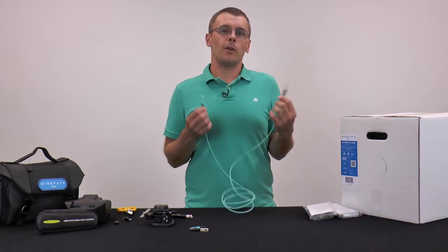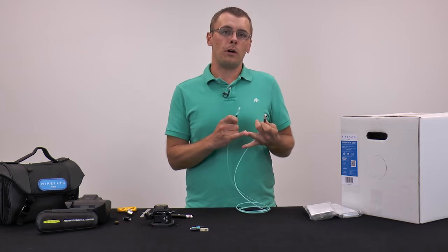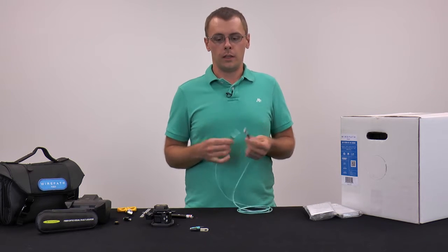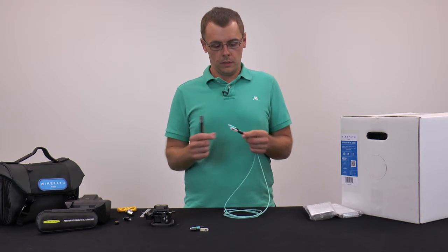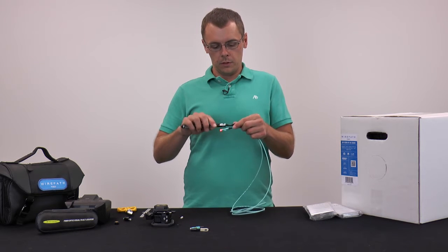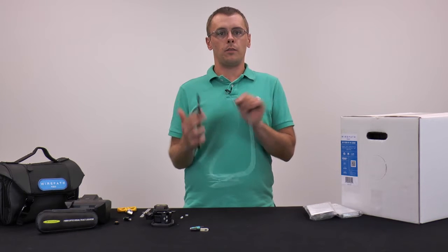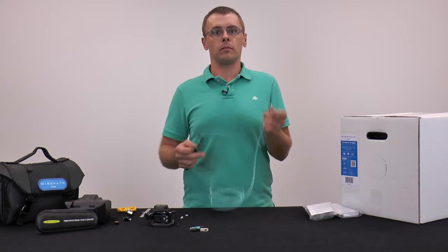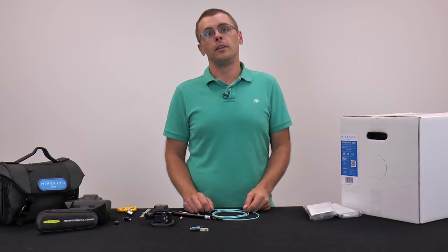As you can see, terminating Wirepath fiber in the field is very easy thanks to the soft peel coating — no polishing required and no chance of splinters in your fingers. It's also really easy to test when you get done. Use your included VFL and connect it to one end of your cable. At the other end, you should see a very bright red light if everything's good. If you don't see the bright red light, you have a problem if it's dim or out. As always, feel free to call our tech support department if you're having trouble, and happy installing.